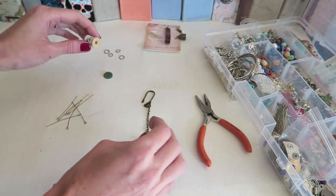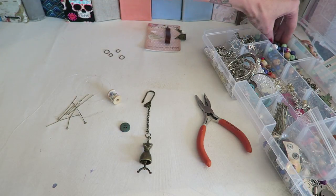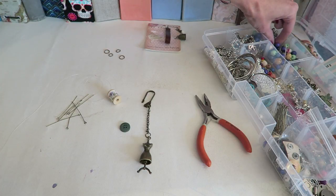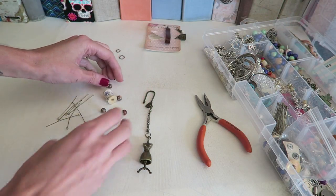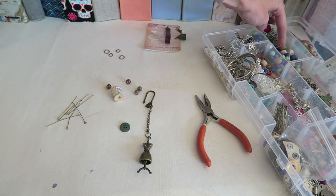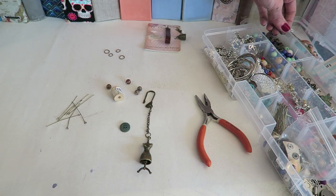A lot of times you guys want to know how I choose the things that I choose, or how I get the ideas. That's something I can't really explain — these ideas just come to me. I don't really feel like I have the most matchy-matchy style. I kind of just pull things that I like and I don't really care too much about whether they match or go together. I just choose things I like.